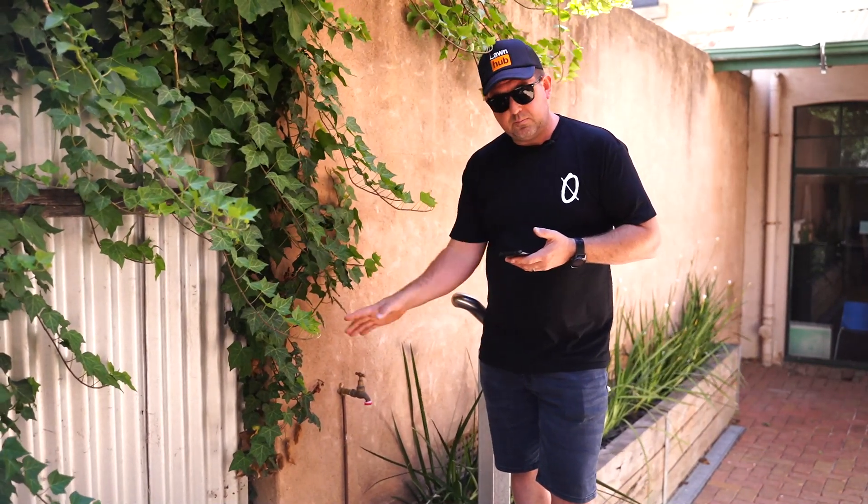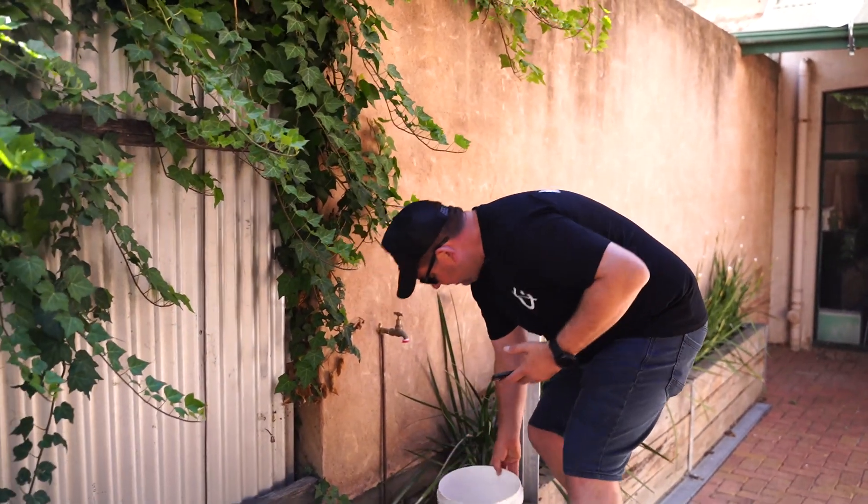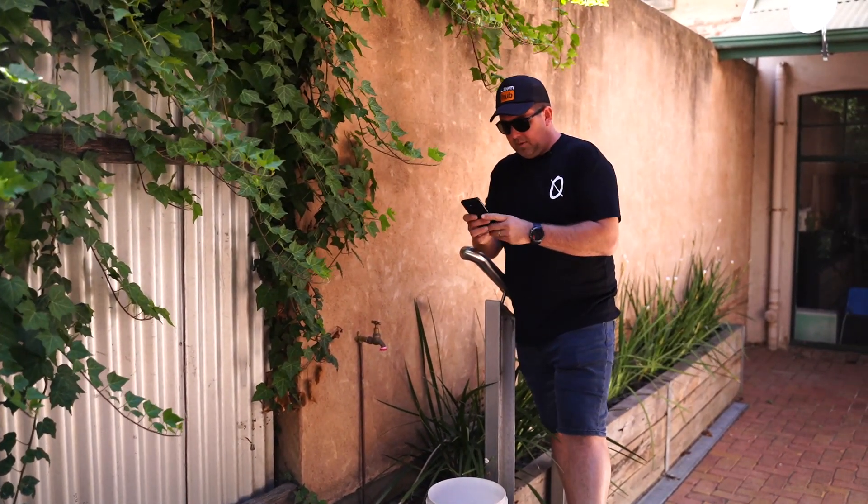Firstly, I'm going to test just the bucket. This is a 10 litre bucket — you guys would have seen us do this before. I'm going to time it on my phone and turn the tap right on.